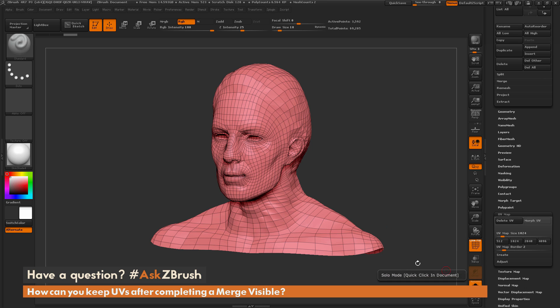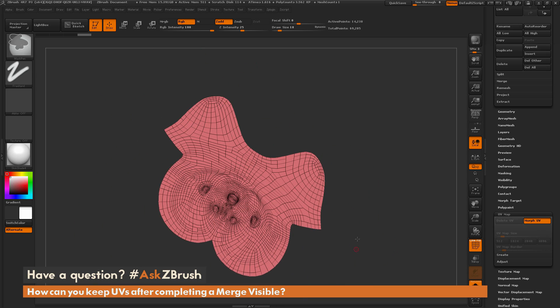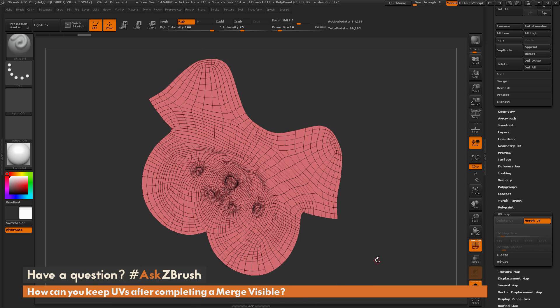I'm going to put solo mode on so we're only looking at just the head. You can see what the UVs of the head look like — there are our UVs of the head.